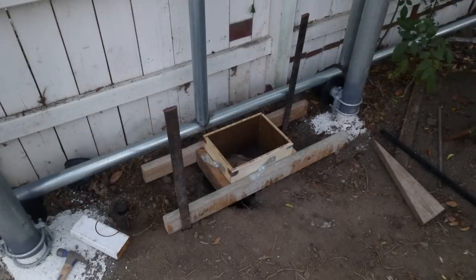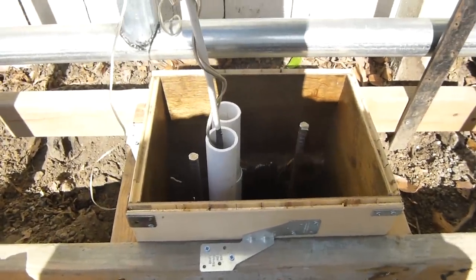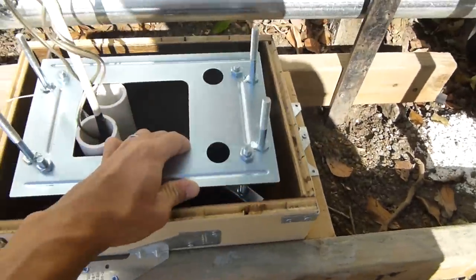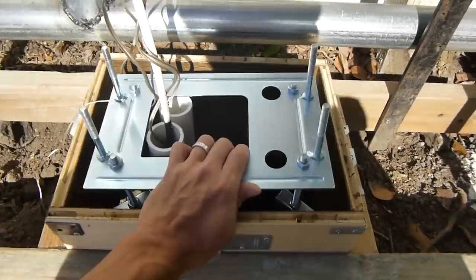A motor was installed on site to get ready for the concrete. My mold for the concrete is done. You can see the white pipes and the wires come out, and this thing will go into that, just like this. Then we're going to pour concrete in.